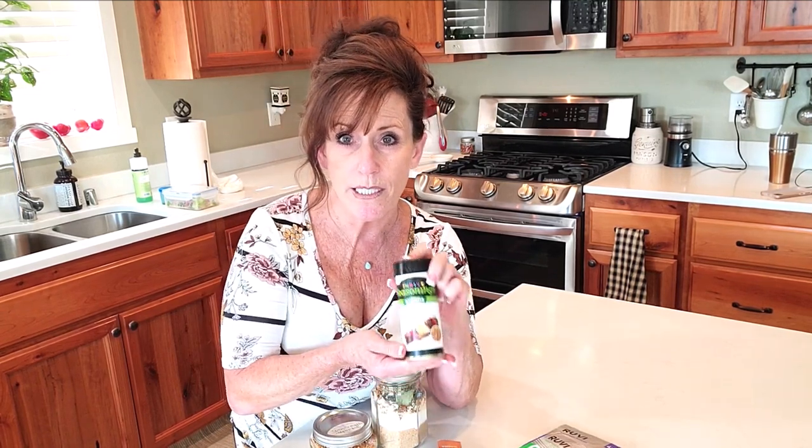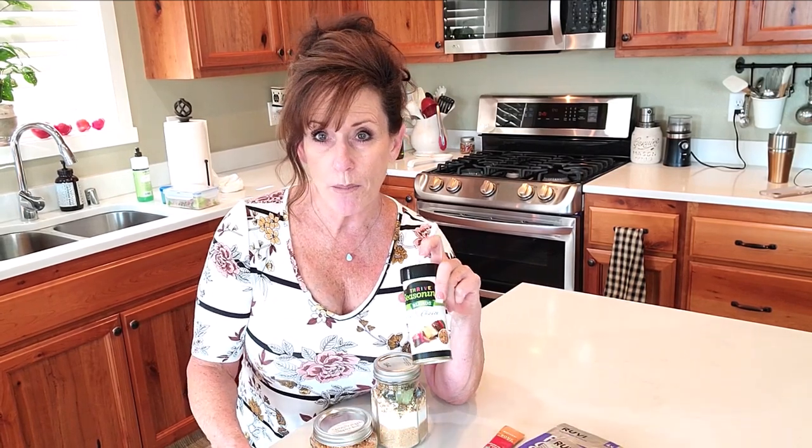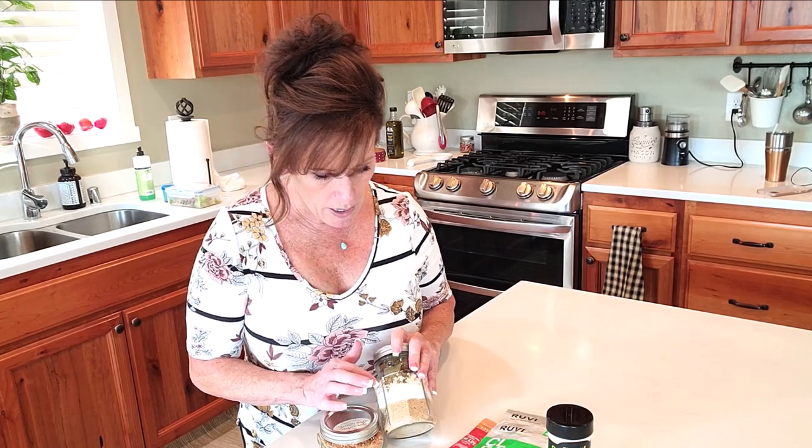I'm also going to send you Thrive's Chef's Choice seasoning, because you guys all support me on this Thrive journey and I appreciate you. I want you to be able to try it — it's an all-purpose seasoning and it's delicious. If you don't open it, it's good for 25 years; once opened, it's like any other seasoning, about a year.